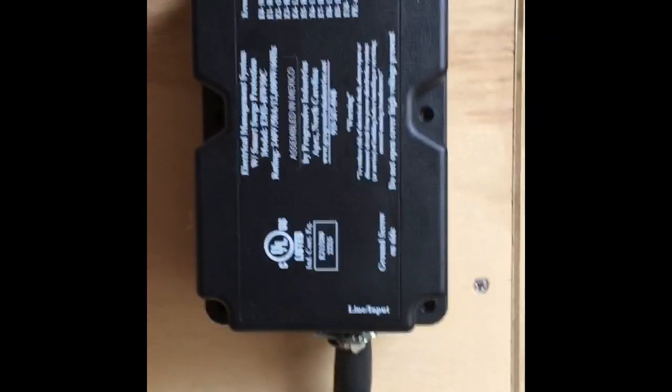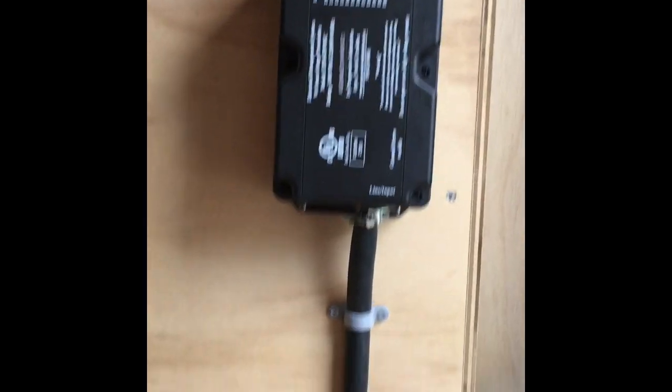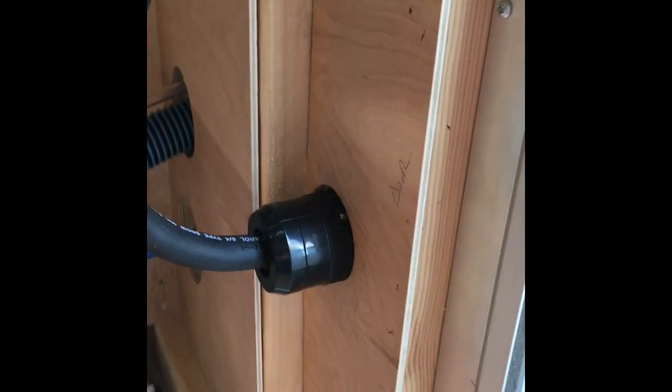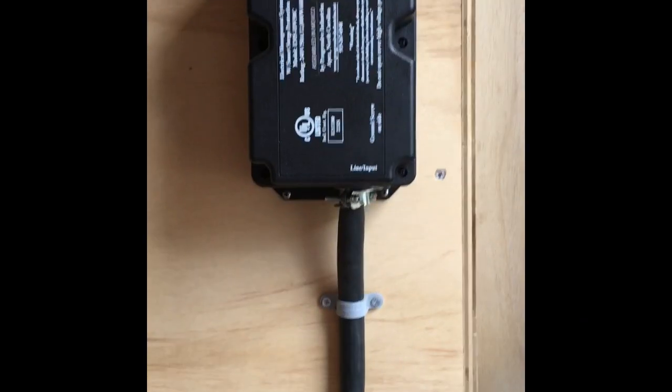My surge suppressor is completely installed and wired in. This goes without saying - obviously you don't work on this while you've got live power.